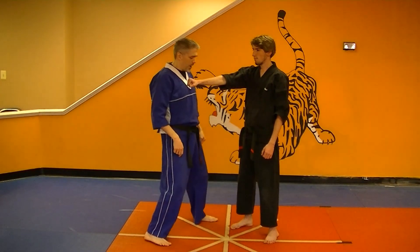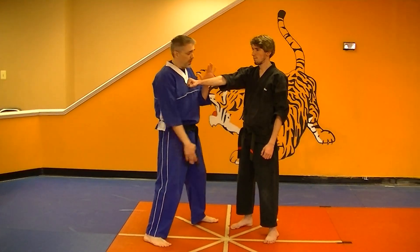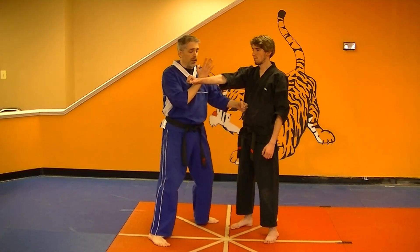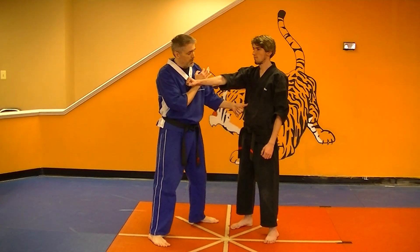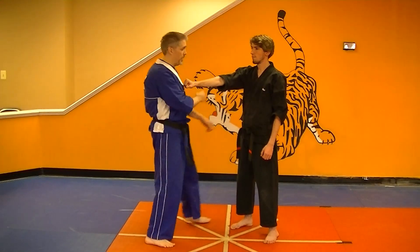What I'm going to do is step outside of this thing with my left foot. As I step, my left hand is going to do an inward parry. My right hand is going to do an outward parry. I'm going to do a back knuckle right about where his liver is.